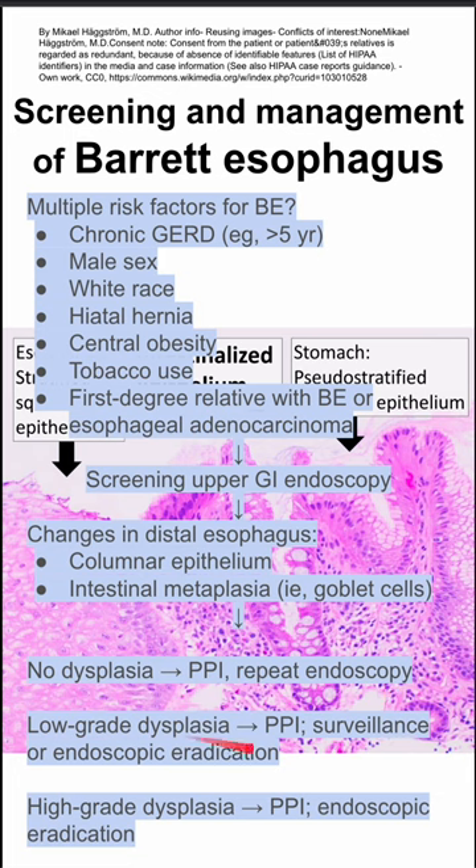If they have low-grade dysplasia, you also want to start them on PPIs, then do surveillance or endoscopic eradication of the low-grade dysplasia. If they have high-grade dysplasia, you also want to give them PPIs and definitely perform endoscopic eradication.